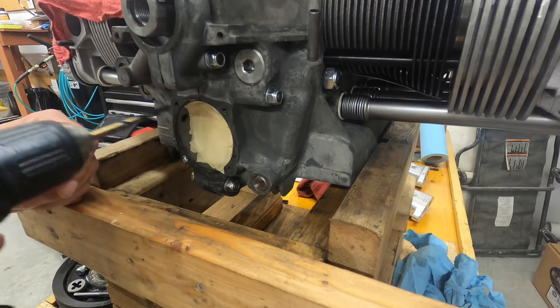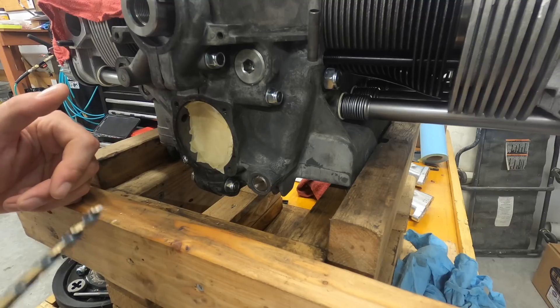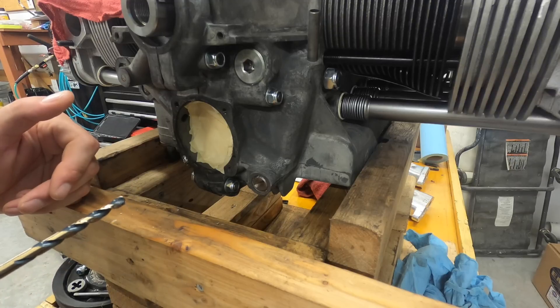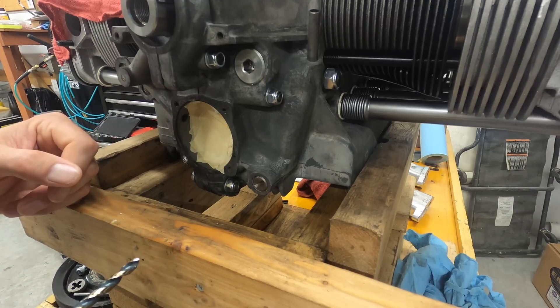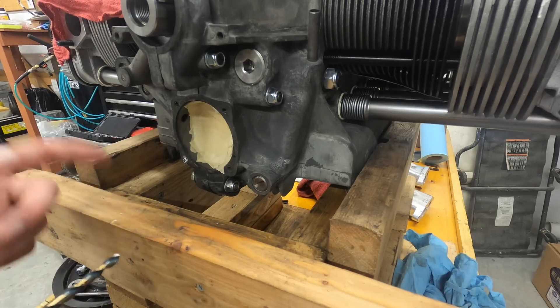This is originally a six millimeter stud for the oil pump on a 1963 block. To upgrade to eight millimeter, all the research I've done says to use a 17/64th bit — it's a very common bit. So I'm going to drill it out very, very slowly. You could use a jig if you wanted to.